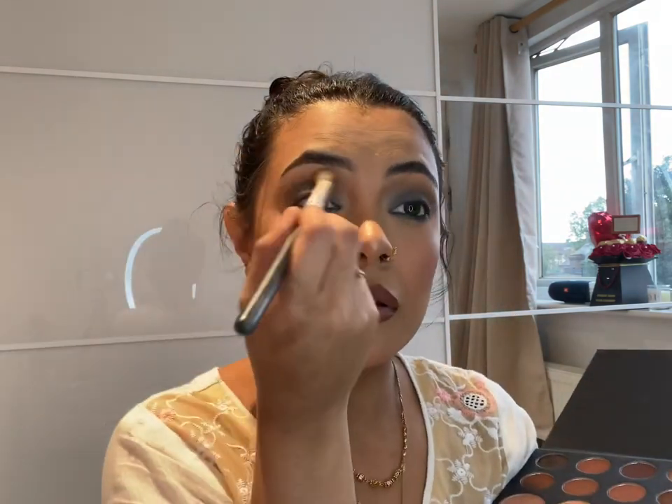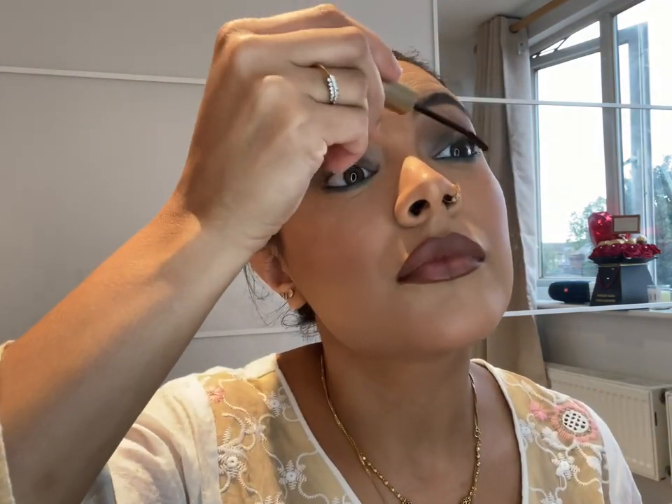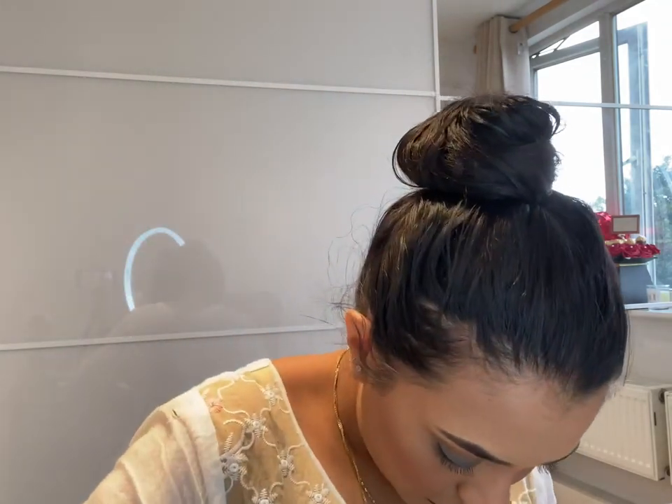She's applying the same darker color again on top of her eyelids just to give it a bit more color. Now she's going to apply mascara on her top and bottom eyelashes. She missed the bottom ones at first, but it seems you don't necessarily have to put mascara on the bottom lashes.